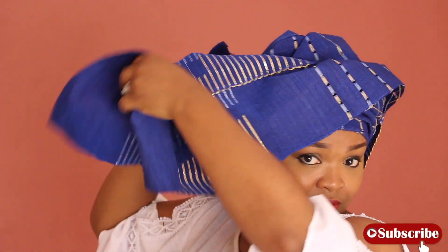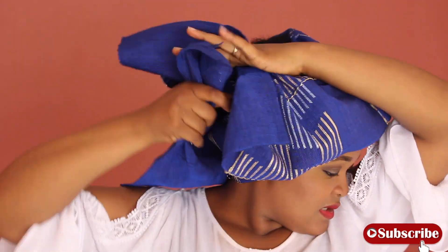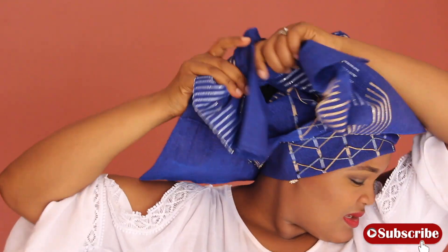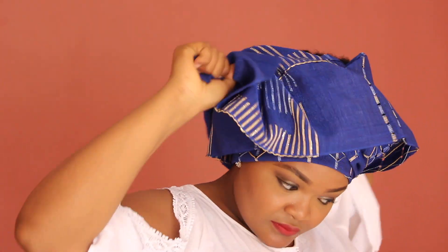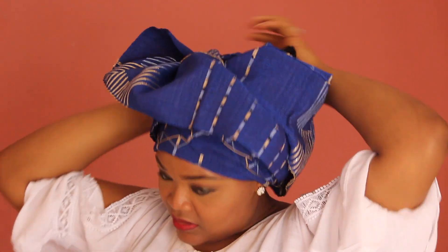I'm taking it to the side where I'll gather the gele to an end and make a firm, solid tie. I'm actually going to make two ties just to put the ends away, and that's it.